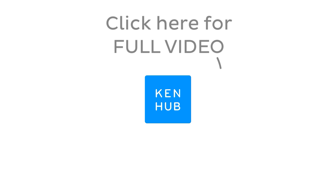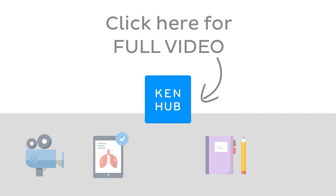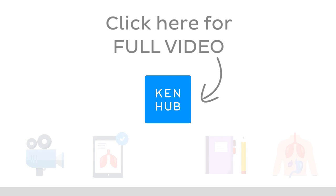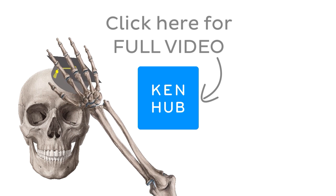This video is not over yet. Continue watching the full video at kenhub.com. We have lots more videos like this one available to our premium members on our website, including fun quizzes, related articles, and Atlas sections. Click on the button in the middle to watch the full-length video and master anatomy.